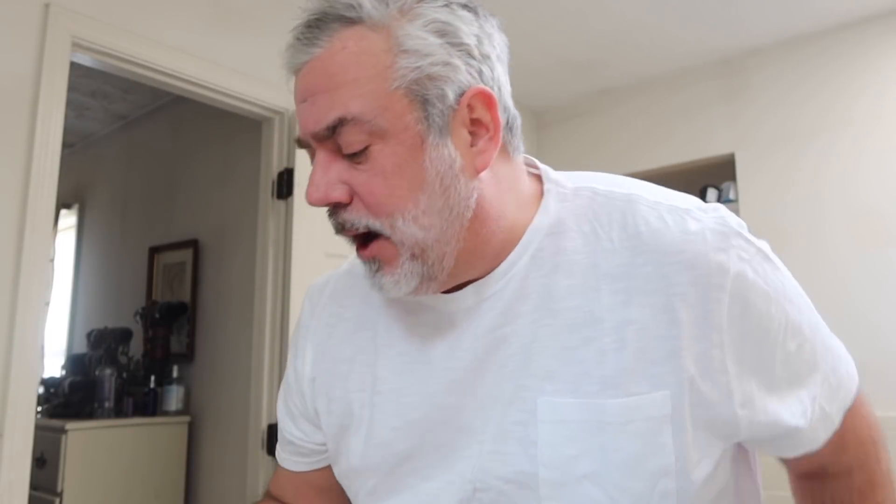I wanted to tell you all that before getting into our little conversation — this is kind of like a 'get ready with me.' I also got this sample kit from Drunk Elephant, and I just have to tell you: I think it's total crap. I don't like it at all.